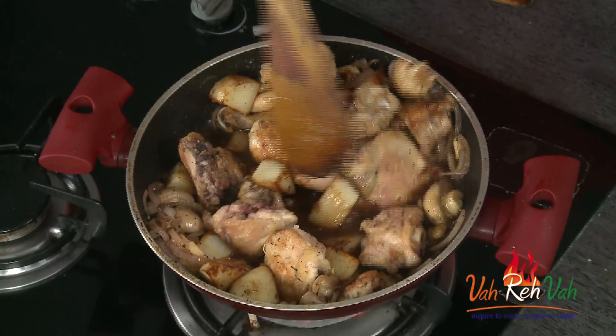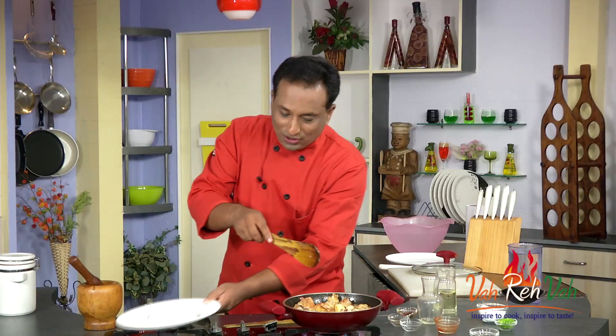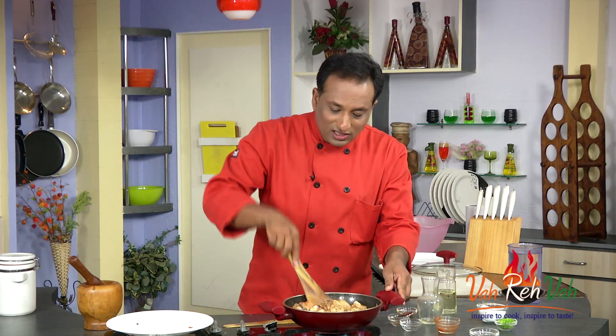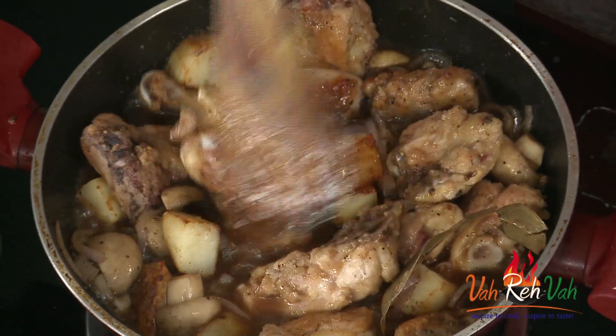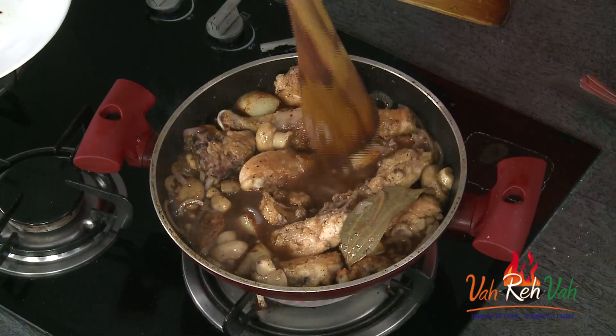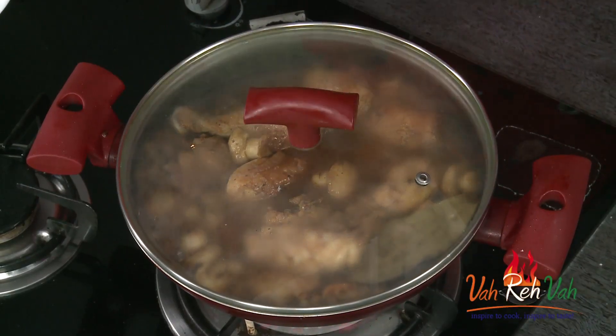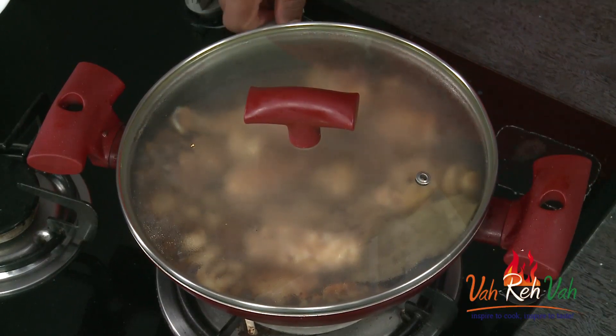Now add the chicken pieces and the potatoes back in. The flour coating on the chicken pieces will give a very nice thickening to the sauce. I want this sauce to be thick and coating the chicken pieces — the mushrooms naturally have an awesome flavor. Make sure the potato pieces go inside. Now put the lid on and simmer for 15 minutes on a very slow flame. The aroma from the thyme is awesome — even though I added a little soy sauce, the thyme is what gives this dish its nice flavor.